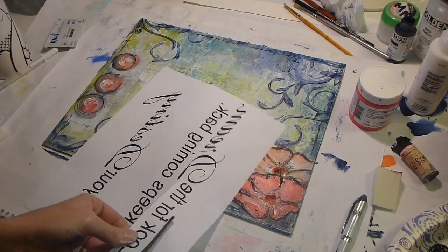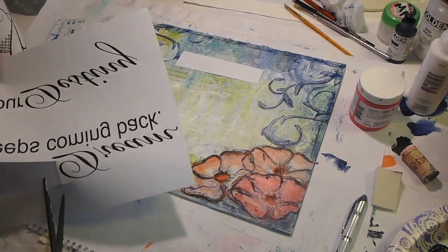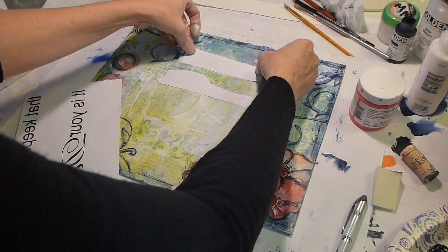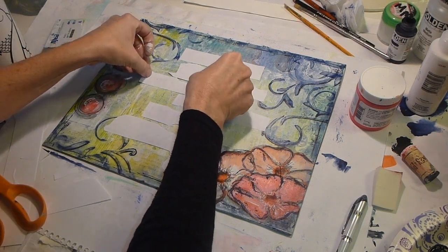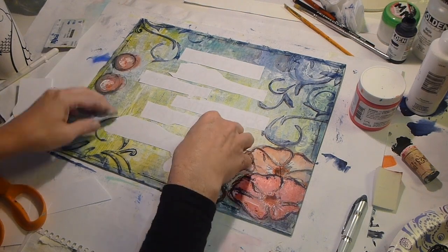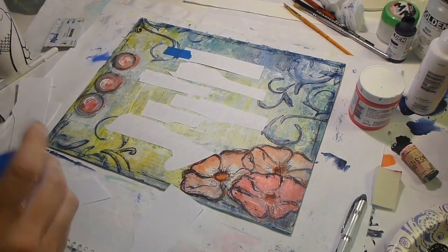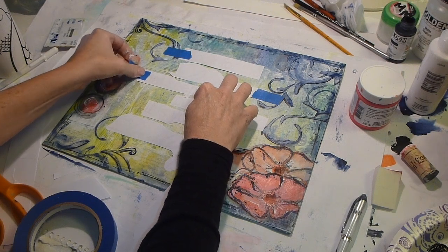Now it's time for the image transfer. I had to cut it apart — the way I printed it — and I actually printed this in Photoshop Elements. I created my type and then flipped it horizontally. I'm cutting it apart and placing it on the background. You can see through the paper so you can kind of see where you're putting it. I'm going to use some blue painter's tape to hinge it so I can flip it over, put the matte medium on it, and then put it back down.